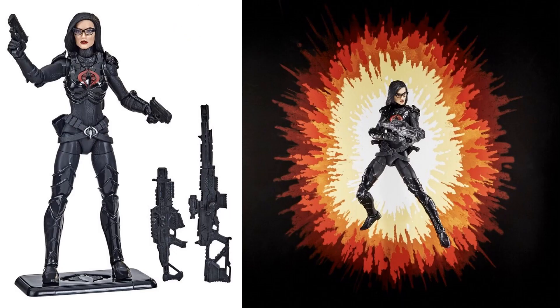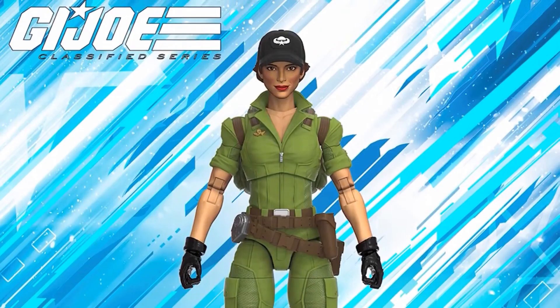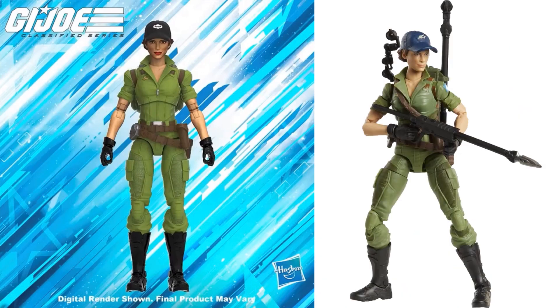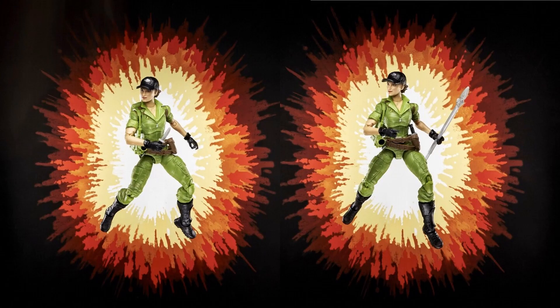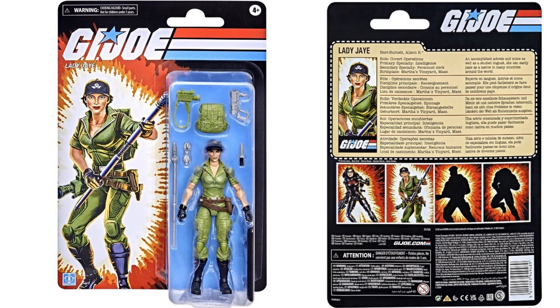There's retro Lady J — the same figure just repainted in classic colors. Compared to the original, it's just kind of a lighter green color. The hat has a different emblem on it and her weapons are silver this time. Here's the front and back of the card.